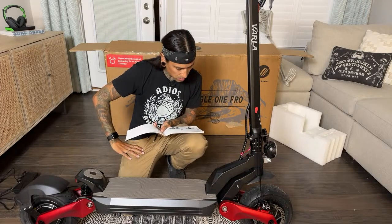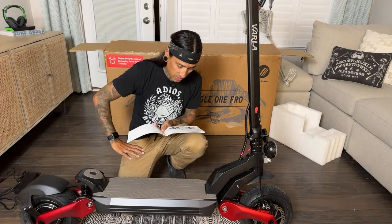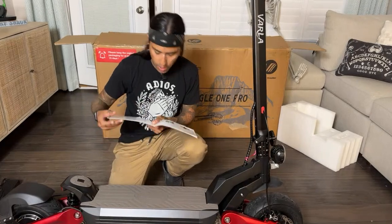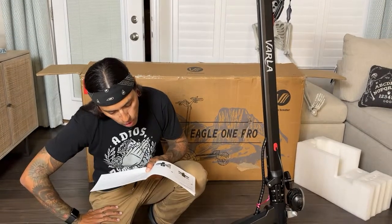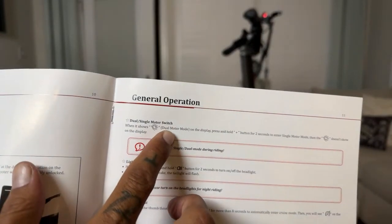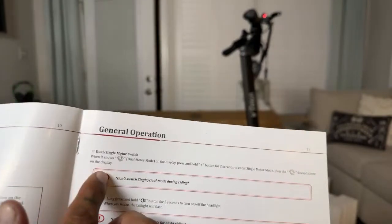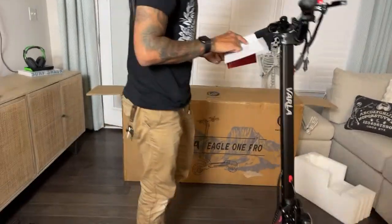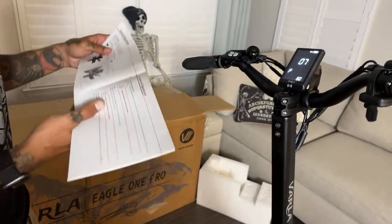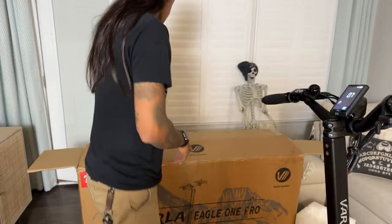The manual says: when powered on it shows pedal assist one — top speed 15 mph. Press plus for pedal assist two — top speed 25 mph. Press it twice for pedal assist three — top speed 45 mph. Hold the power switch for three seconds to turn on, then place the NFC card. For dual and single motor switch — when it shows the dual motor icon, hold the button for two seconds to enter single motor mode.